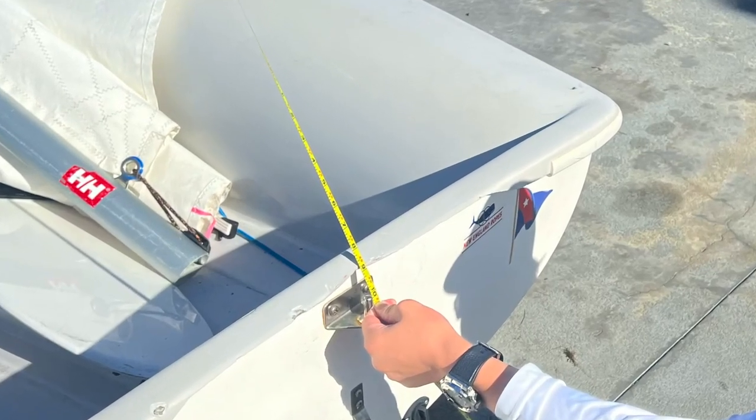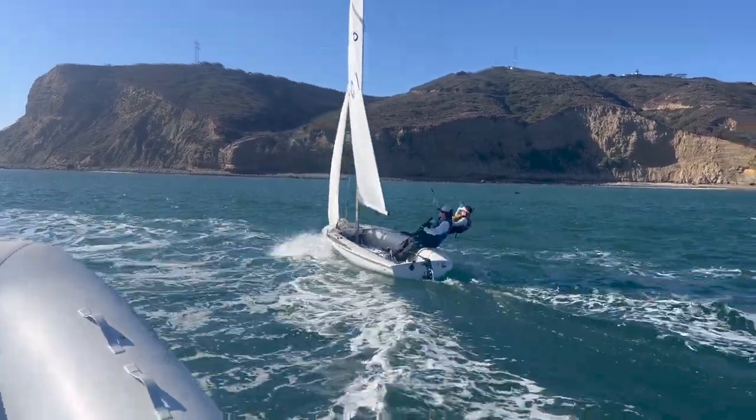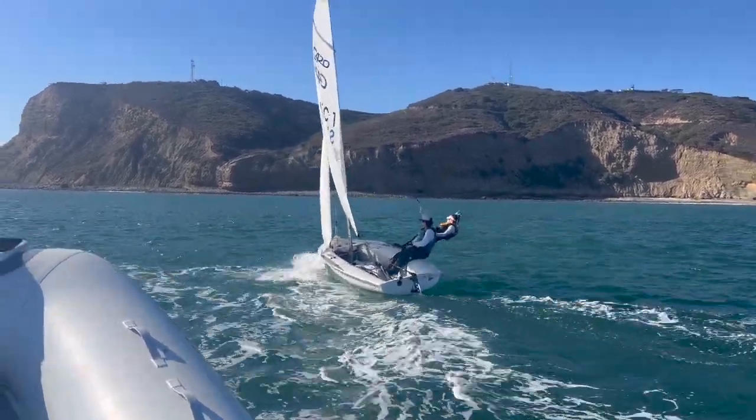A quick tip about rig tune: you know you're all the way up in light air. A great way to figure out what rig setting you should be in — what pinhole — is how much you're easing.